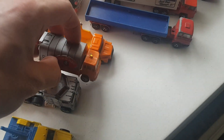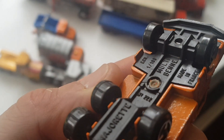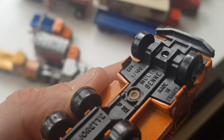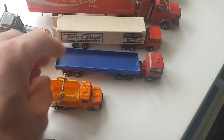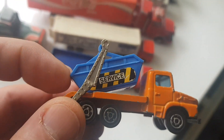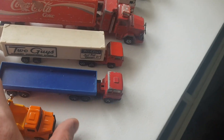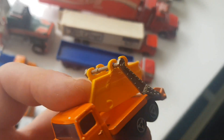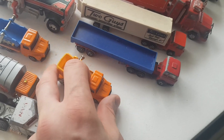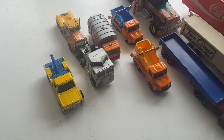I've got another two drum trucks from Majorette. So those are two drum trucks - different service stickers on the side. This one has a service label and I think this one hasn't got anything, so it's just a plain dump truck.